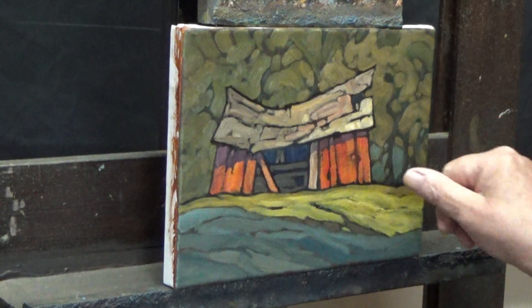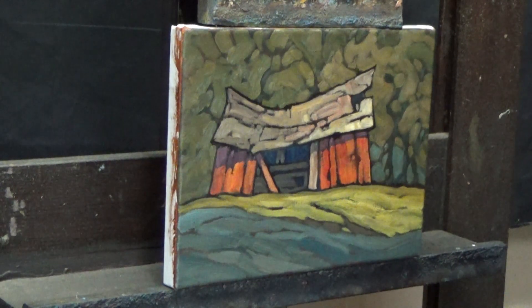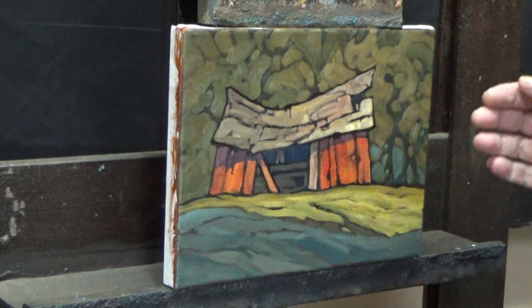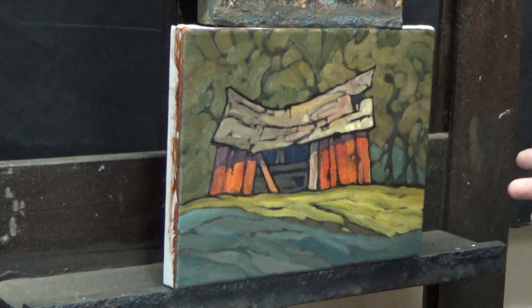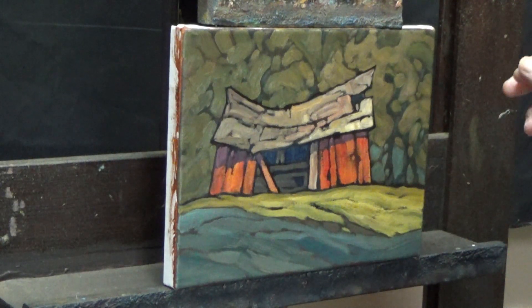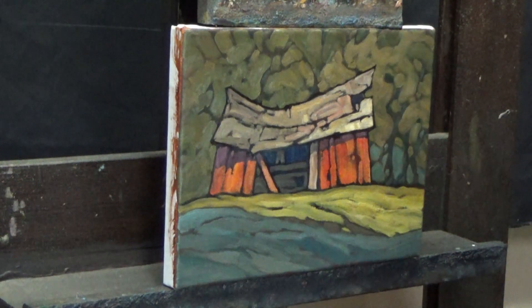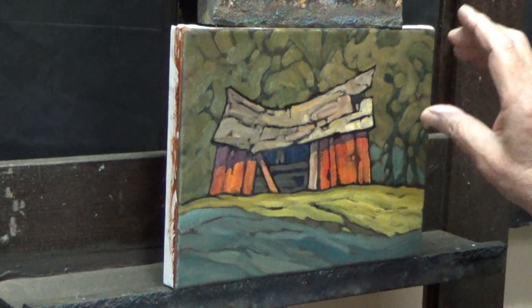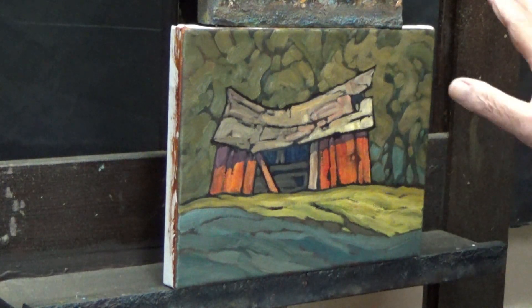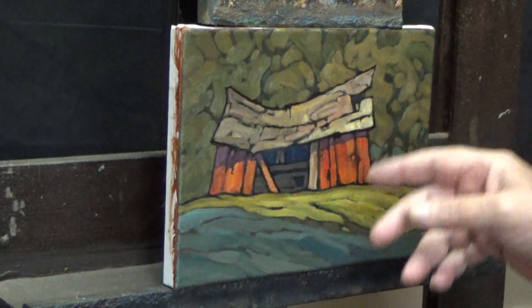I went a bit bluer just on the bottom here, and because I did that I'm tempted to carry it over to this side — though I might just leave it as is. I also raised the value, going in with burnt sienna, yellow ochre, and a hint of ultramarine blue to carve into these areas. To me it kind of appears as though along this boundary the treetops are pushed back further and catching a little more light, while these areas are closer to the back of this retired granary.